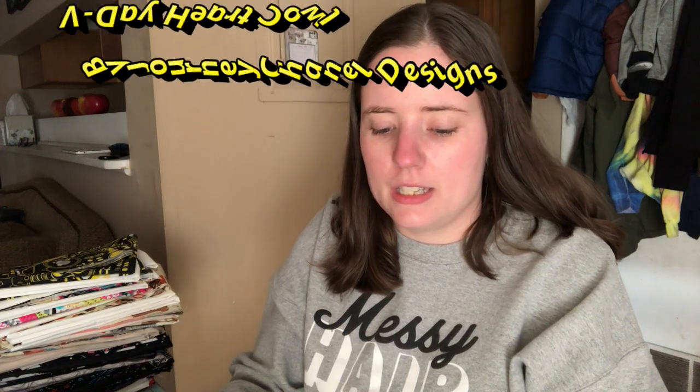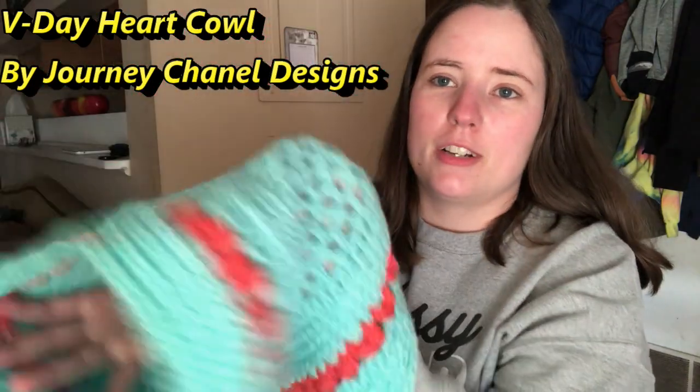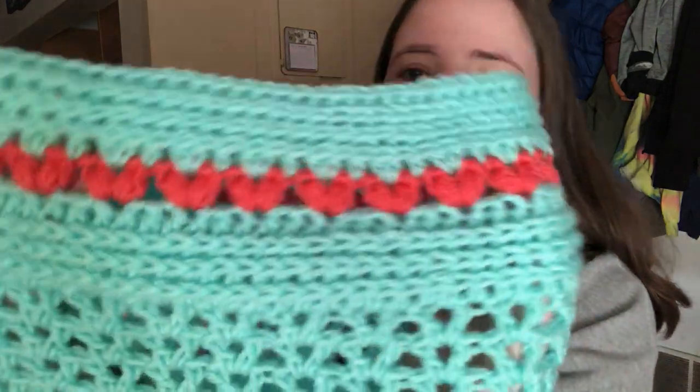My last finished object is a cowl. I made it because Crystal over at Chronically Crocheting is hosting a year-long event where every month there's a theme to use yarn from your stash. This month is cowls, and she said it could be Valentine's Day themed. So my cowl is called the V-Day Heart Cowl by Journey Chanel Designs — it was a free pattern. I used a K hook. The colors are Red Heart Super Saver Minty and I'm pretty sure the other color is Flamingo — it's like a coral color — and I thought they went well together.